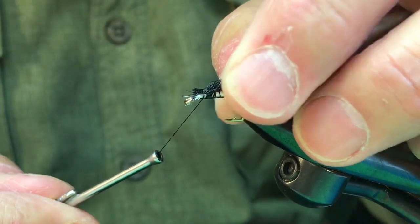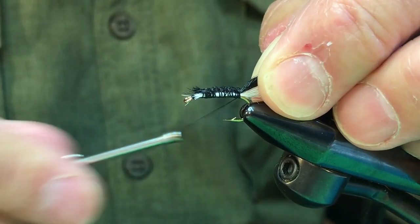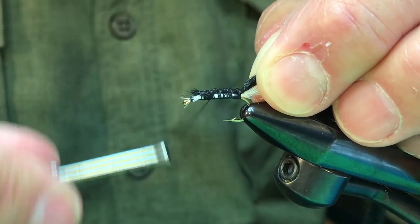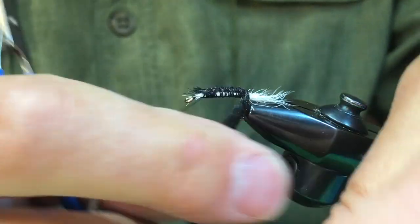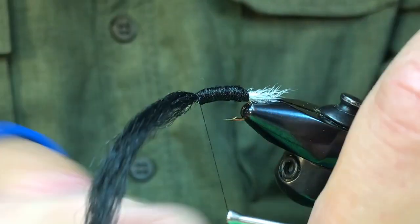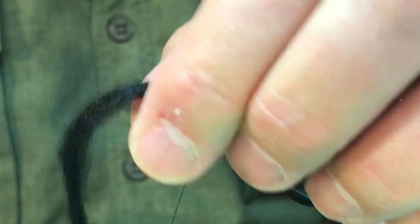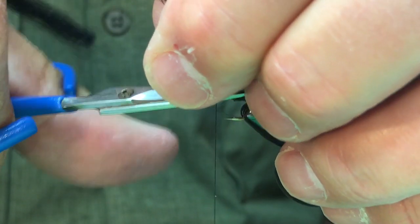Let's attach that and secure it down with a few wraps. Now we're going to come back and just wrap the body on — it's a very simple fly, it doesn't take much. Secure it by the head, and then take the thread back about a third of the way down the shank. We're going to put some rubber legs on.